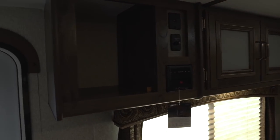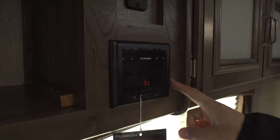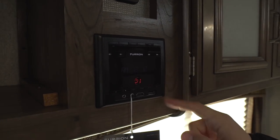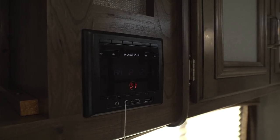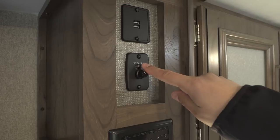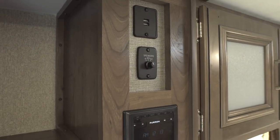Taking a look at the cabinets up top, you have a cubby hole over here, and right next to that is the multimedia center. This unit controls the speakers inside as well as the speakers outside. It is Bluetooth capable and there's an HDMI port on there, so you have a couple of different options for plugging in devices. The speaker control is right here — inside, outside, or both — and then you have dual USB ports right above that.